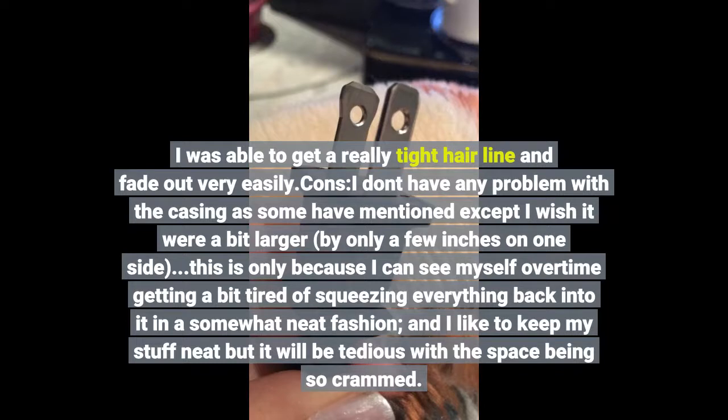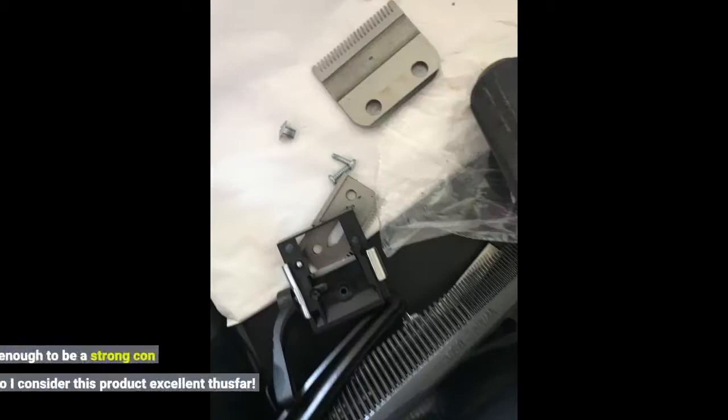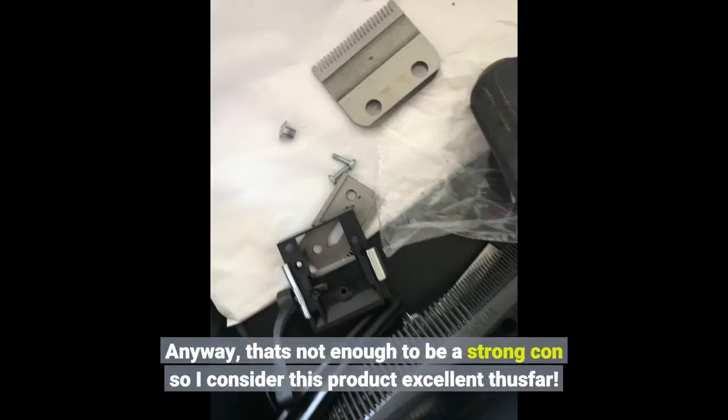Cons: I don't have any problem with the casing as some have mentioned, except I wish it were a bit larger — by only a few inches on one side. This is only because I can see myself over time getting a bit tired of squeezing everything. Anyway, that's not enough to be a strong con, so I consider this product excellent thus far.